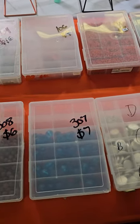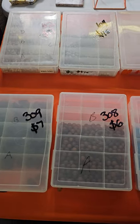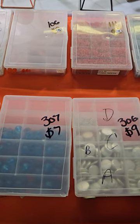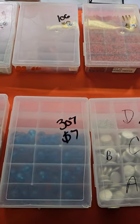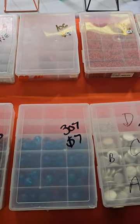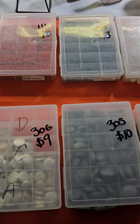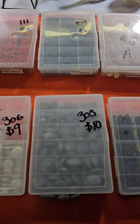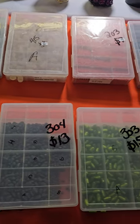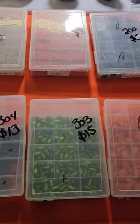Quick reminder on the bulk jewelry making supplies: if you go over a large ship flat rate shipping box, I will have to charge you extra shipping — which in the case of these plastic boxes means three of them only. So once you get past three plastic boxes you will get charged extra shipping. If you don't want the plastic box and want to save on shipping, I can put it in a bag for you, but I'm not going to organize it. Be really careful what you put in a bag because you'll have to organize it when you get home.